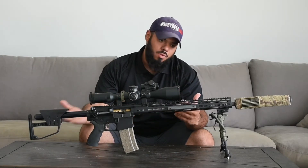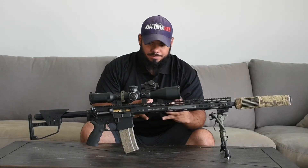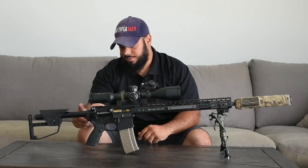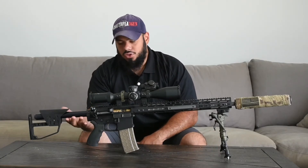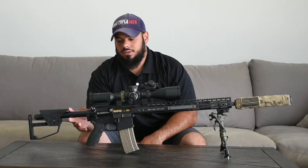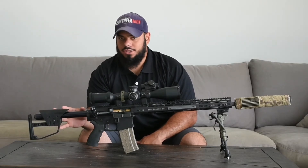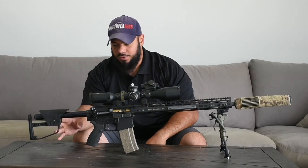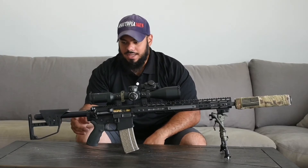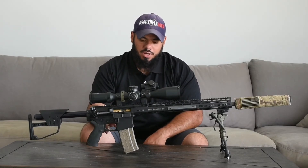Let's start from the back and work our way forward. I'll tell you about the internal parts and all the stuff I have on this one. Starting from the back side, I have a full-length A2 buffer with a Royal Arms Takaya stock, which you guys have seen all over my channel — it's my favorite stock for the price. On the inside, we have a JP Capture Spring with a spacer and a Titanium Nitrated M16 Volkeri Group.